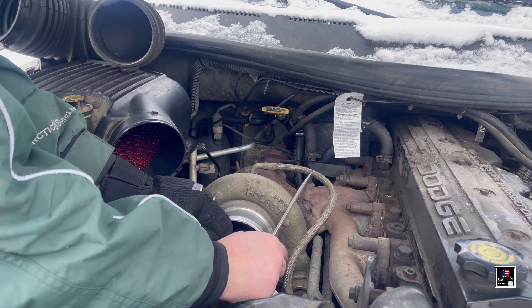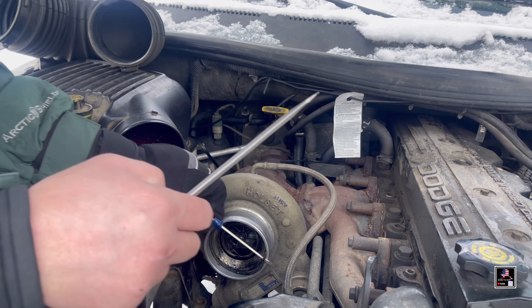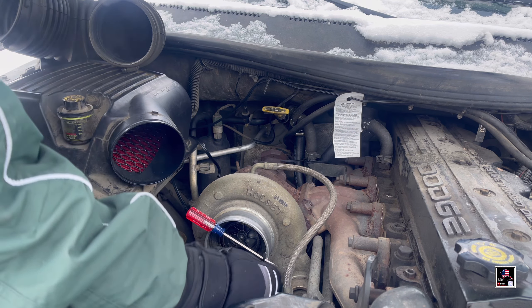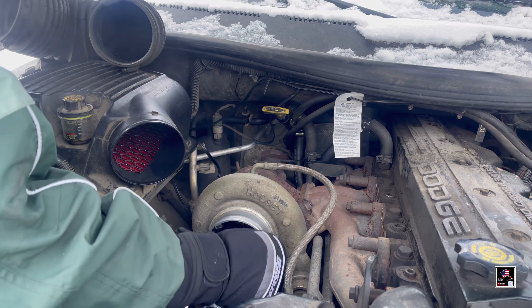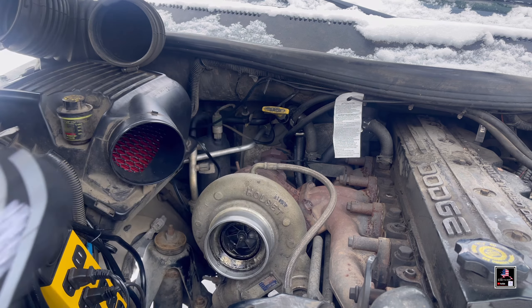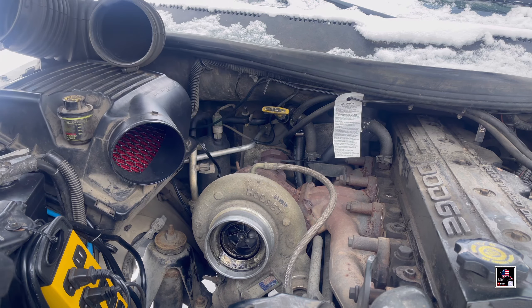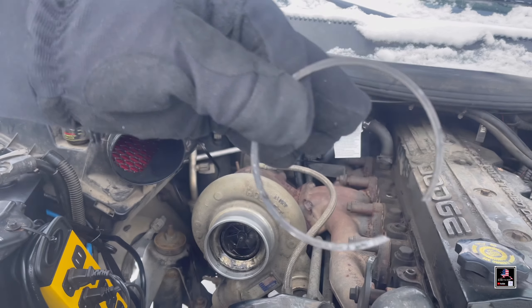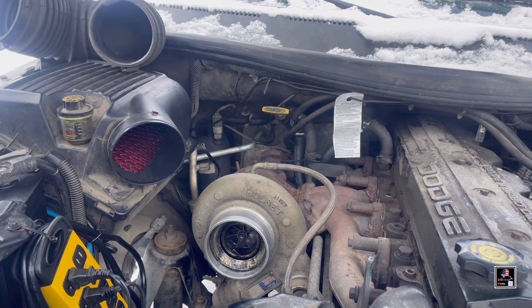Trying not to get burned — here in Alaska you touch metal when it's extremely cold and it'll literally burn you. Alright, ring's out. A little bit of a pain.